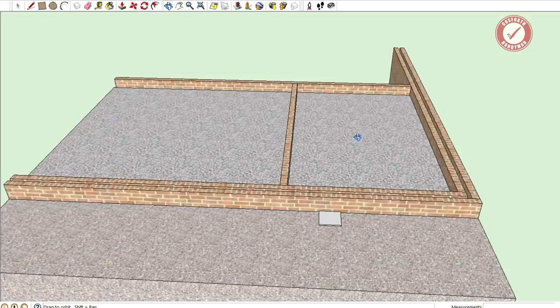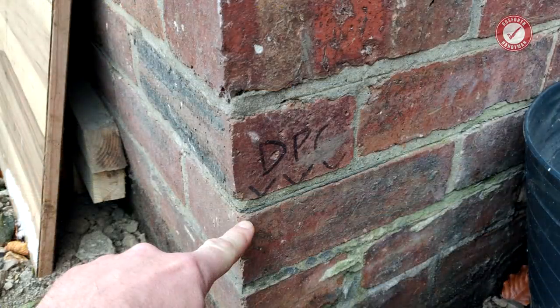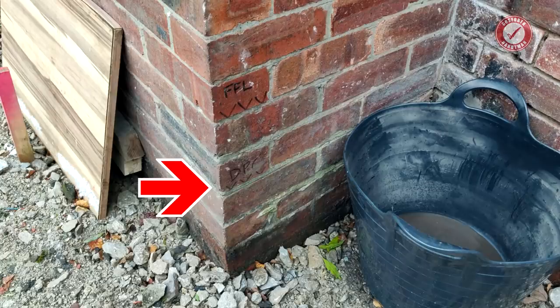This room here is the kitchen, this room here is the living room, and then about 150-200mm above the external ground level we've got the damp proof course. The damp proof course is a layer of bitumen on top of the bricks and it literally stops damp from rising up the walls so you don't end up with damp walls inside the property.